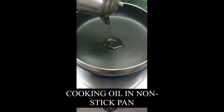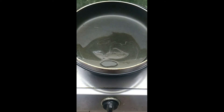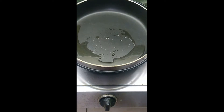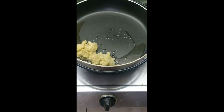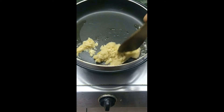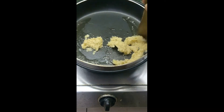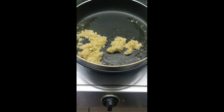Now we take a nonstick pan, add some cooking oil, and add the ginger garlic paste. Cook it in the oil in low flame for about 2 minutes till its color changes.